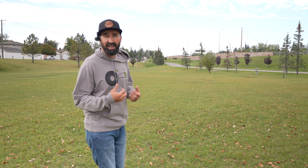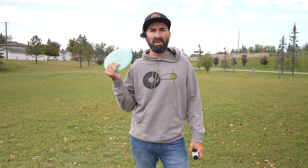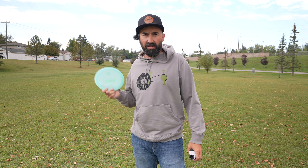It feels really comfortable in the hand — this coming from someone that doesn't typically throw a 12-speed. I really liked the feeling of it; it snapped out real well. The flight was what I expected at elevation being a 12-speed. I didn't expect that disc to turn over any for me, but for what that disc is, that's a great starting point for meeting my expectations. First flight there was 307 feet — pretty good distance for the very first throw of the review.